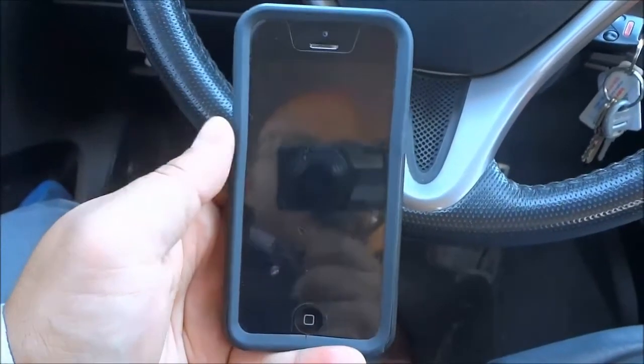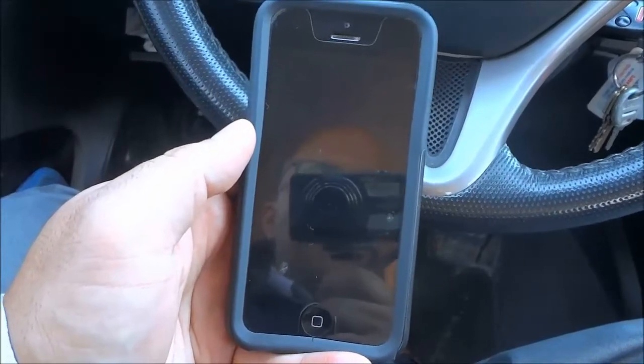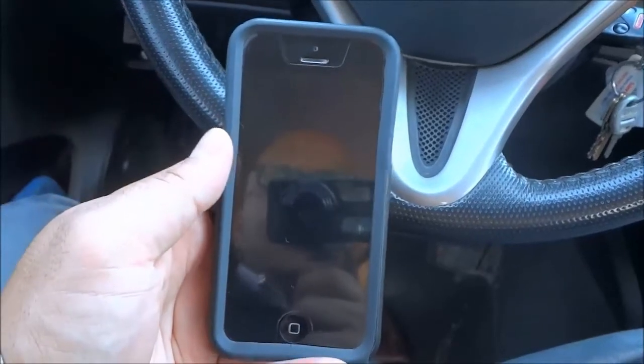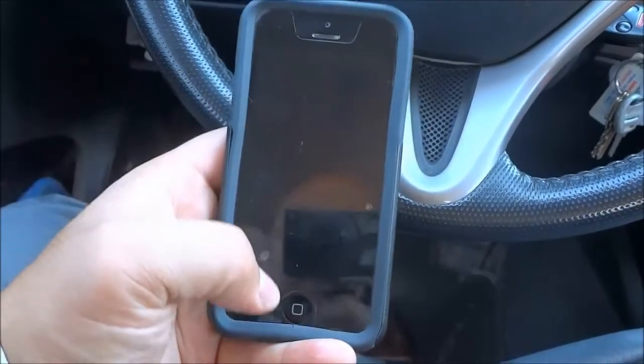Hey everybody, I'm here today to show you how to turn off an iPhone without the power button. It's a very simple process and I'm going to be walking you through it in a step-by-step manner. So let's get right to it.